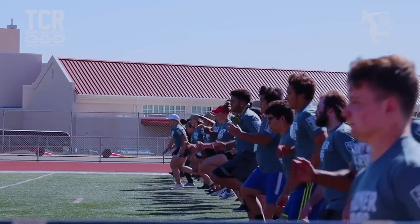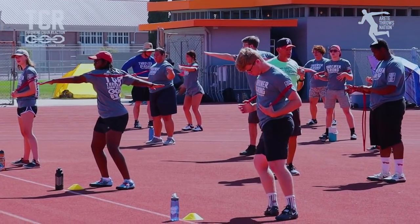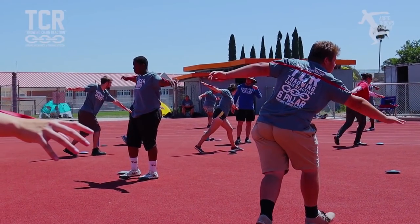We've adjusted the format again. I'm always tweaking with things, just like throwing. We're always trying to improve the format. We've got a new little enhancement we think is going to work well. So if you've been to a camp before, they're never the same — we're always doing some sort of improvement every single camp.